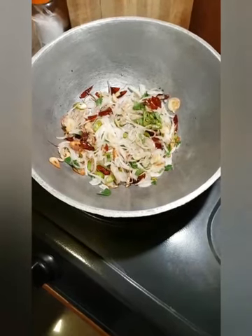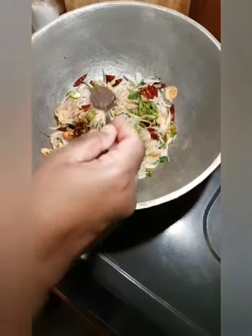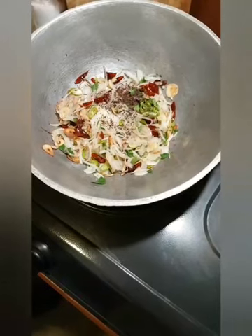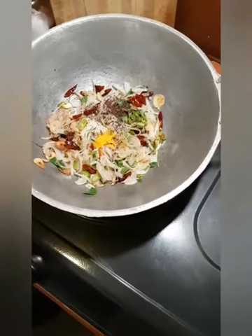We put the flour in the pan. Let's make the flour. Let's add the flour.